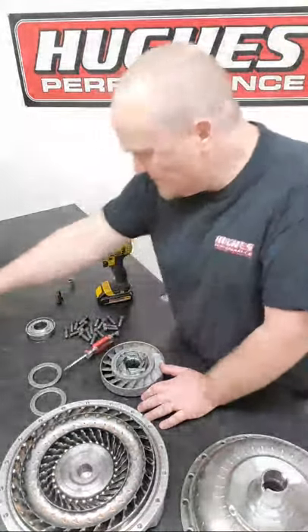Inside the stator we have no sprag because this is actually a spragless setup - a solid spline tube that engages your pump stator tube and physically locks the stator to your stator tube so you can't turn it. If you were going to swap your stator, you'd slide out your spragless tube or your sprag assembly, grab whatever stator you're going to use, transfer these parts over, and reverse the order of disassembly to get the converter back together.